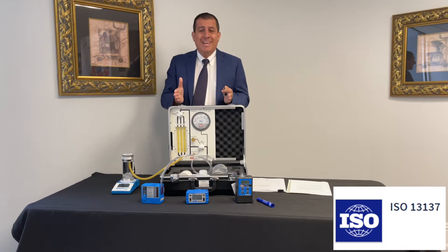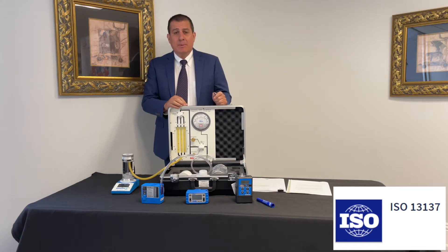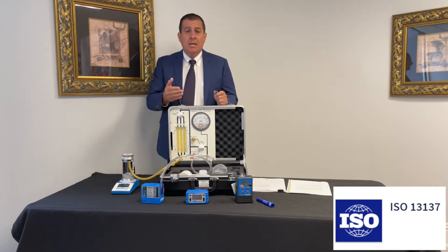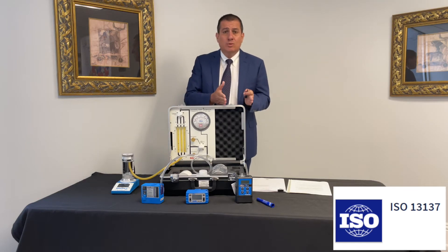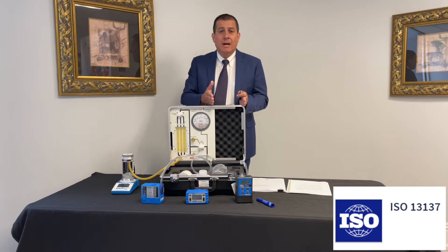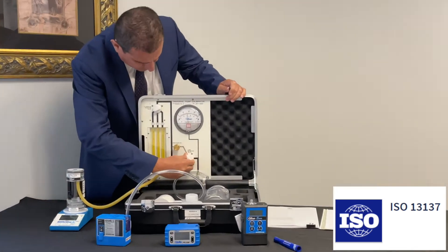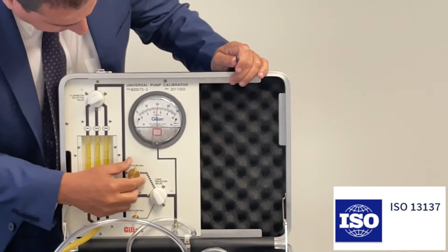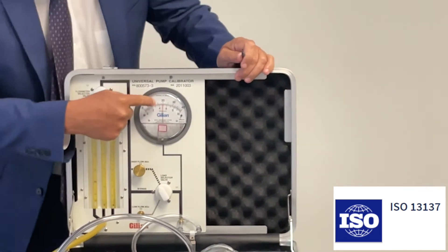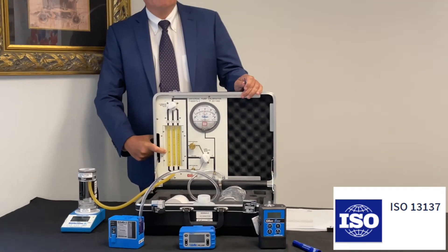We could do this test with any sampling pump — it could be any brand, any sampling pump in the marketplace — but it's important to check whether this pump is able to work with the back pressure that you will find in a work environment. So let me apply back pressure here. As we increase, you can see 20 inches of water, and the flow is still at two liters a minute.